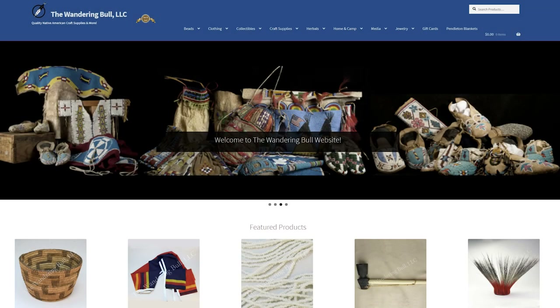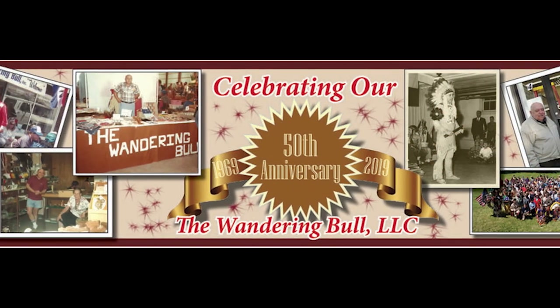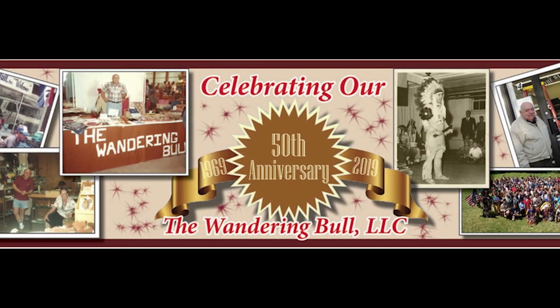Hi, my name is Chris Bullock and I'm the owner of the Wandering Bull Trading Post. We've been in business 50 years selling craft supplies all over the country and especially here in New England. We're here today to talk about twisted fringe. We're going to use deer skin as thin as possible to achieve twisted fringe.